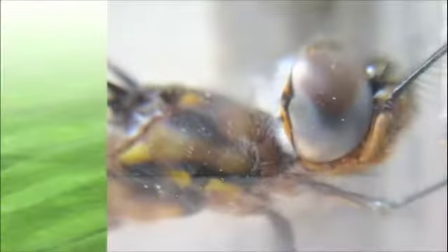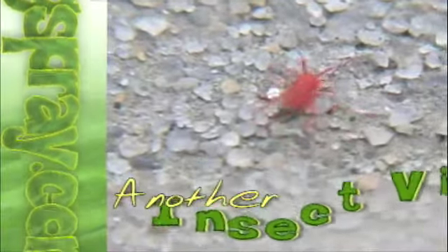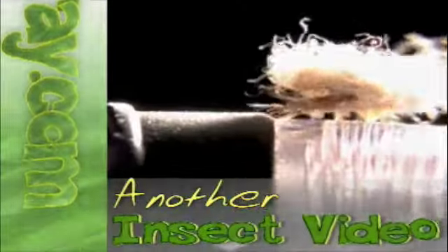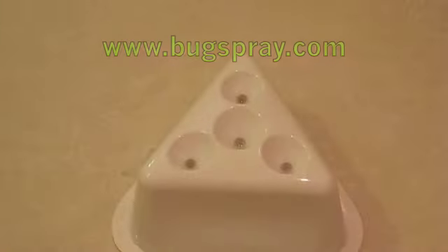Welcome to how-to videos from Bugspray.com. Today I'm going to show you how to set up a natural catch fruit fly trap.